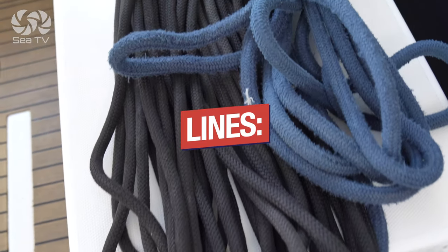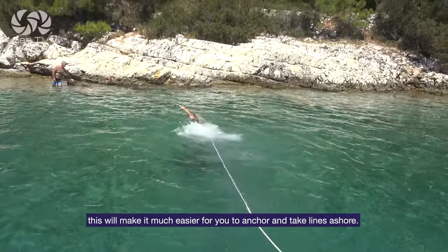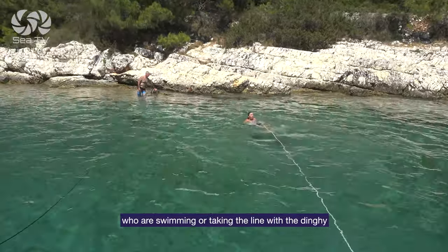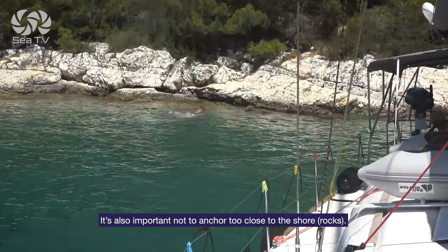Lines: you should have as many and as long ropes as possible. This will make it much easier for you to anchor and take lines ashore. The length of line is critical for crew members who are either swimming or taking the line with the dinghy, because you don't want them to take it under pressure. It's also important not to anchor too close to the shore and the rocks.